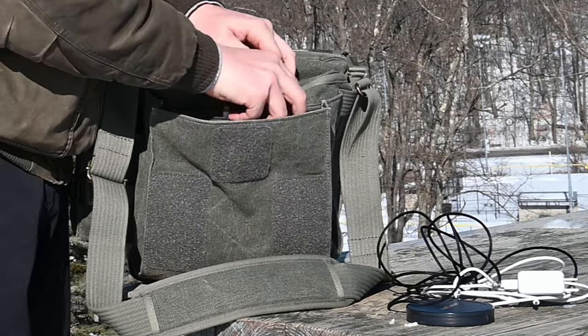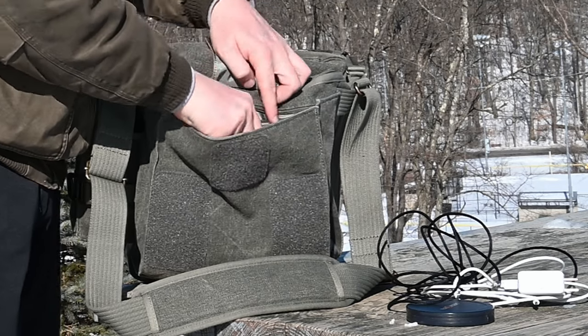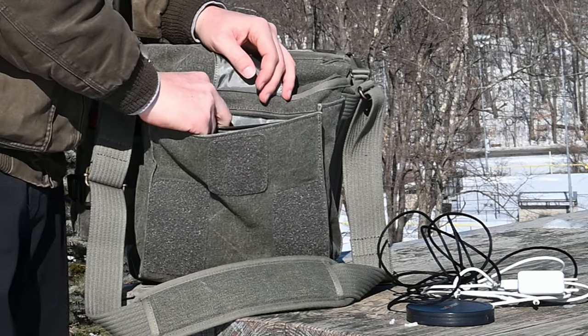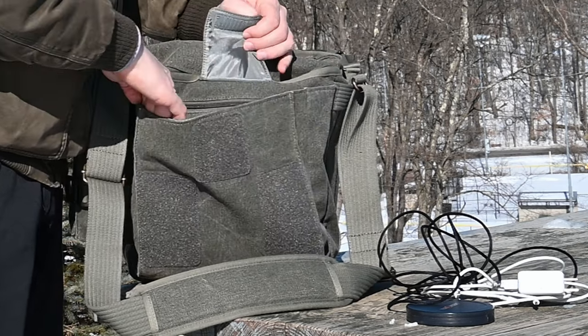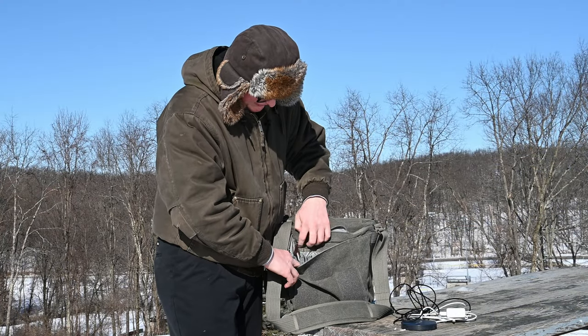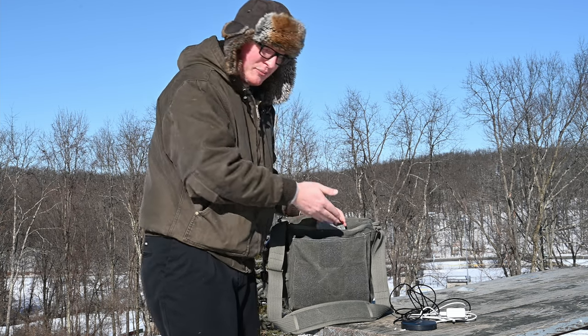There's another zippered compartment on top where I keep my card reader, the card reader cable, and my external hard drive. That's for the more important stuff I don't use all the time but do not want to lose — like my Apple Thunderbolt USB 3 adapter. I keep that always zipped closed so I don't lose anything. There are also a couple of pen slots in there, and honestly you can fit a lot of stuff in the front including snacks.